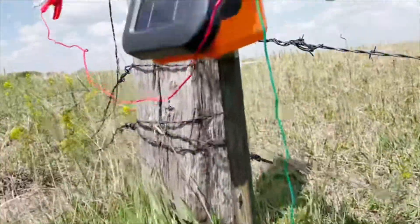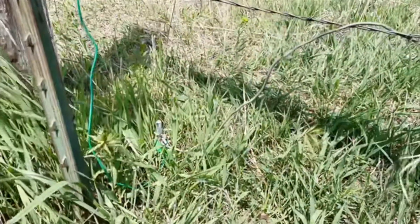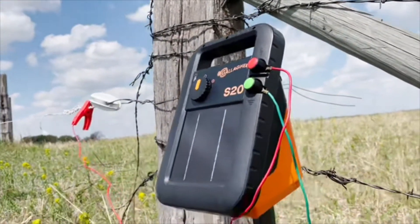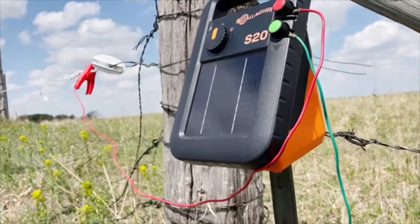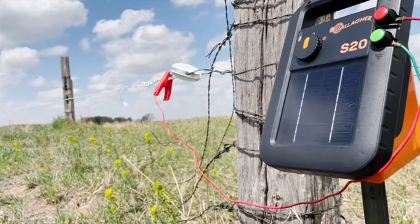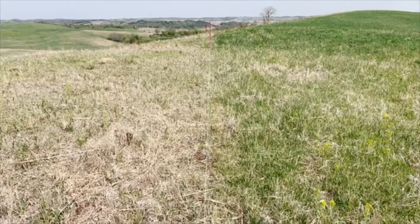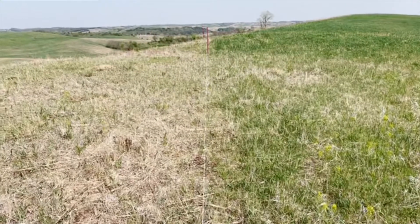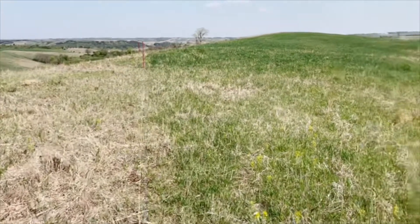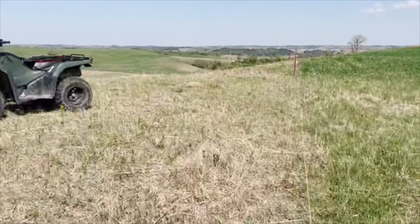One thing that's really nice with our setup here is that ground rod — we don't move it. We simply rotate this fence around this post setup so that we get different pieces of grazing, which makes it a lot simpler to get done. And let's face it, if it's simple to get done, you actually do it. In this specific situation you can see that using this electric fence has really helped us graze this left side of the pasture. The way this pasture is set up, the left side is on the wrong side of the hill from where the cows always want to be.